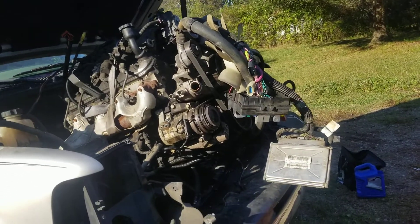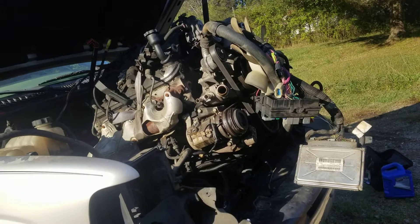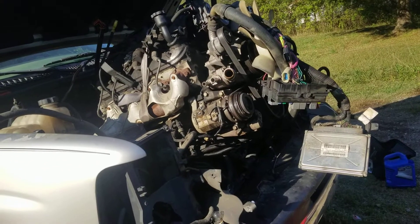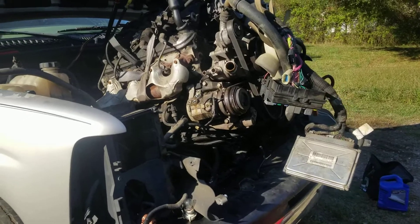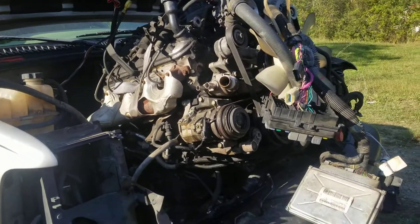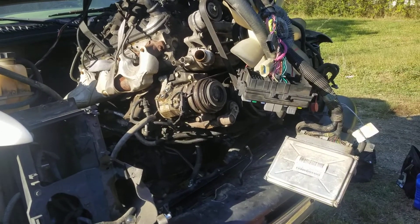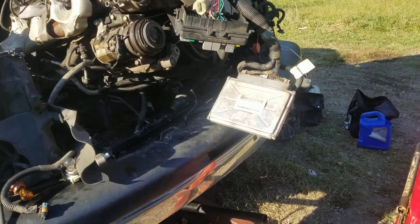The tips I gave you yesterday — the only thing that you would need to do to pull the motor out is the transmission mount, two motor mounts, and the exhaust manifold bolts. And pretty much just disconnect all the wiring and the gas lines — that's the easy part. I pulled everything off: the fuse blocks, the computer, and all.